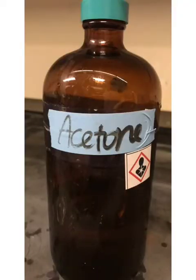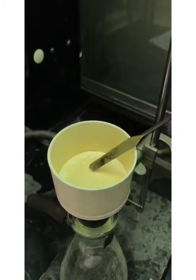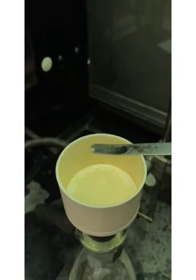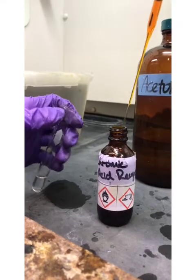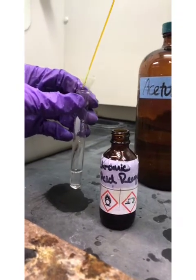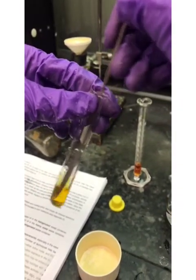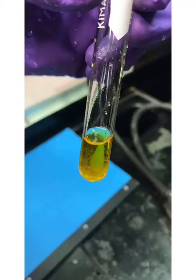Obtain 10 milliliters of acetone. Dissolve a very small sample of your solid into the acetone. Add one drop of the chromic acid reagent. Stir or shake vigorously, and if a blue-green precipitate forms within 15 to 30 seconds, your test is positive.